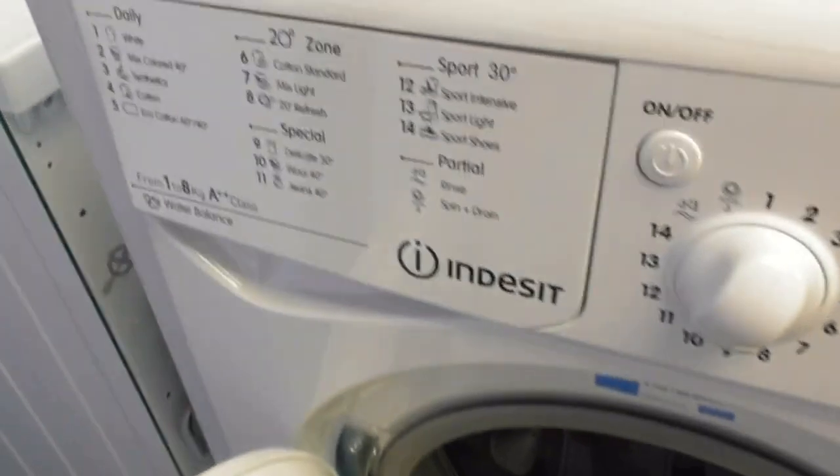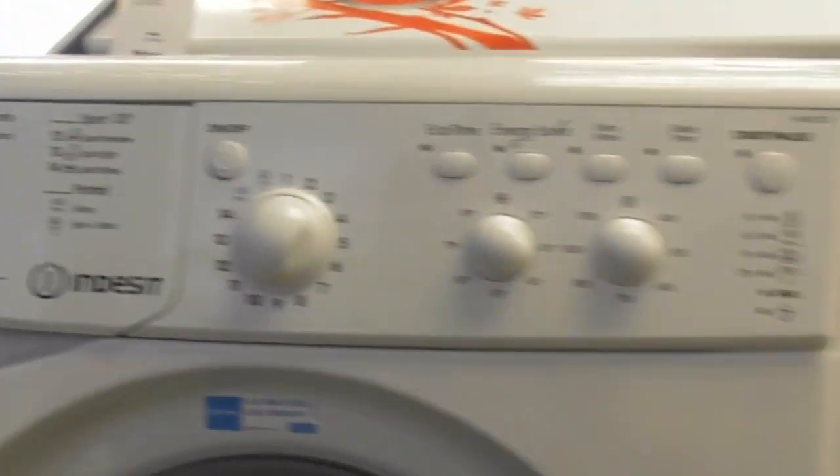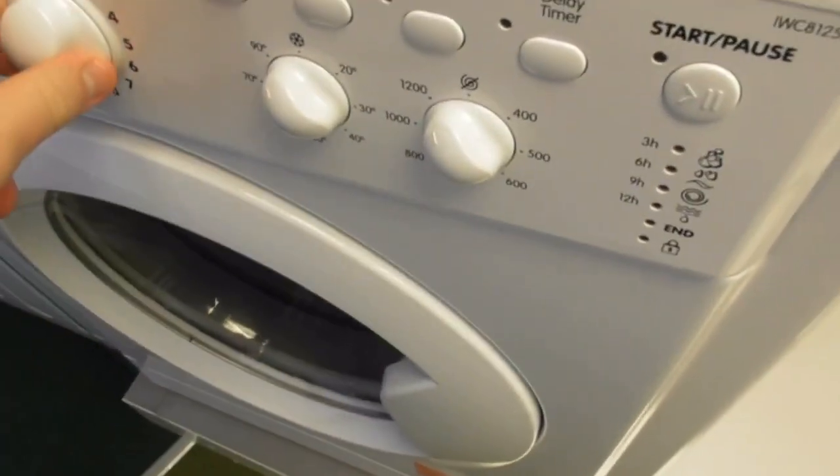We're now into Indesit. We've got this Indesit 10 KW GAM AA class water balance washing machine. This is the worst Indesit — worst machine ever.